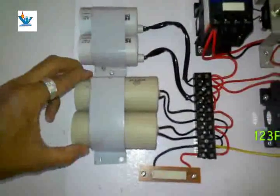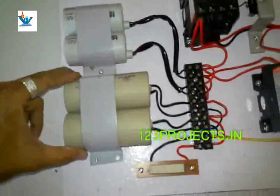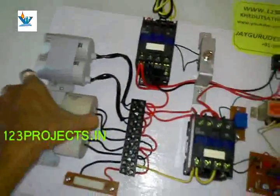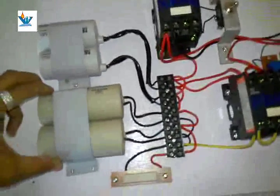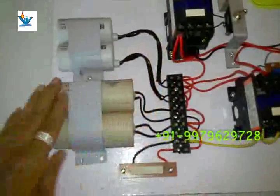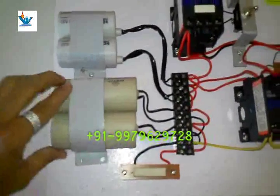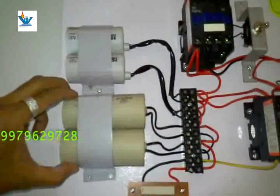These two are running capacitors to run the motor or any load connected at the output terminal. These two big capacitors are starting capacitors, because starting torque is higher than running torque. When the load starts, current drawn is high; when running normally after starting, the load draws less current, so these small capacitors are sufficient.